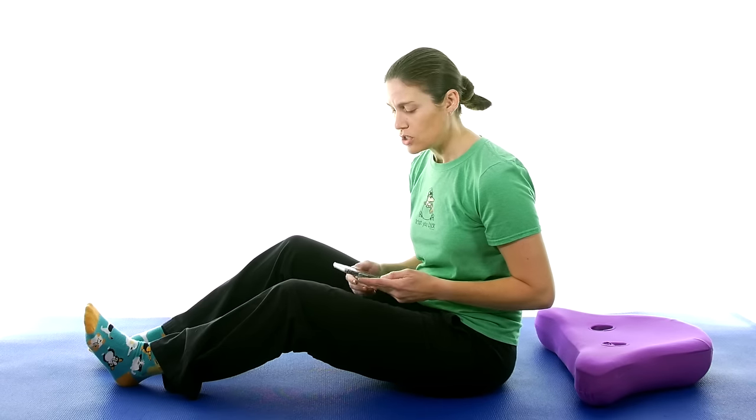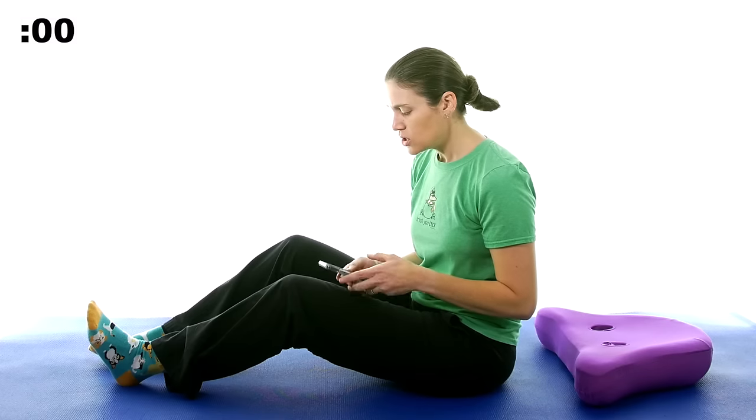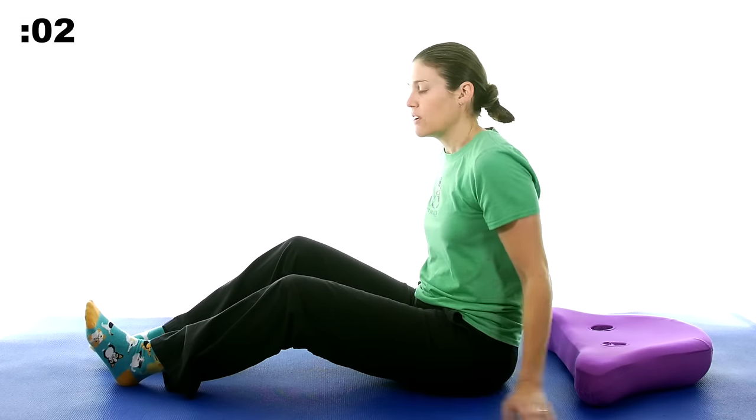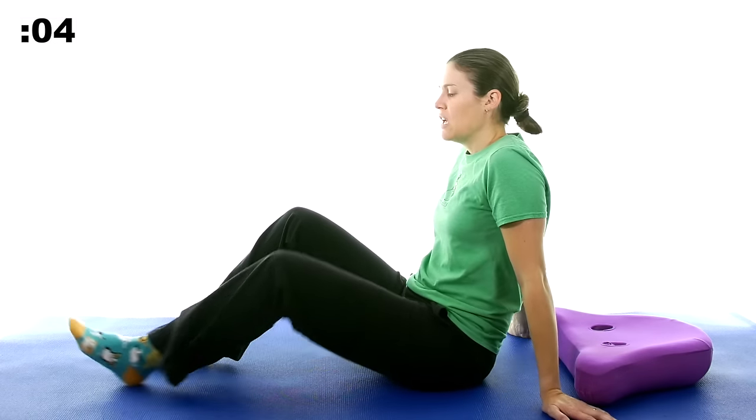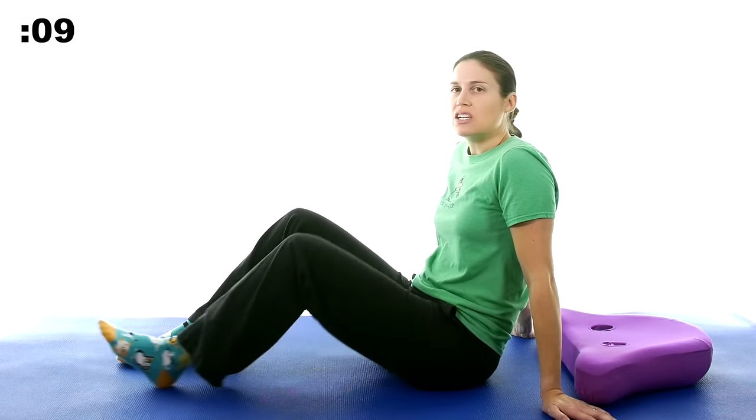So to start off we're going to do a quick little warm-up for the knee. It doesn't have to be anything big or crazy, just to get the knee moving a little bit. We're going to do 45 seconds to warm up and then go into the stretches. We're just going to start with some knee slides to get it moving.